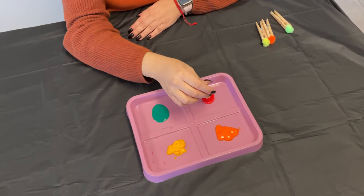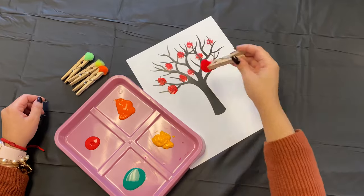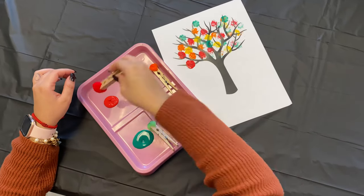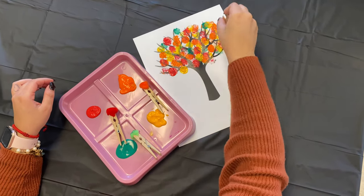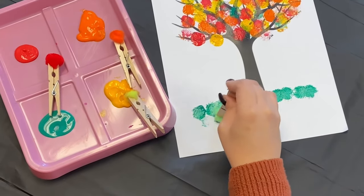Have your child dip the pom-poms into the individual paint colors. Have your child press the painted pom-poms onto the branches to create a tree with fall-colored leaves. You can even have your child add some grass to the bottom of the tree.